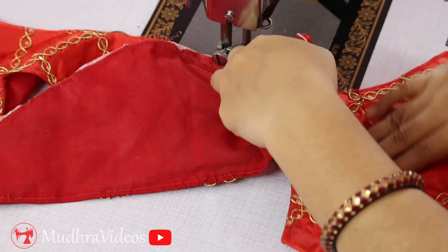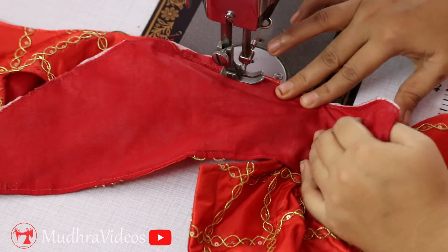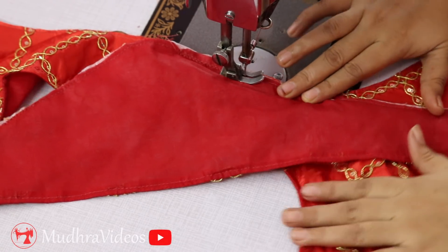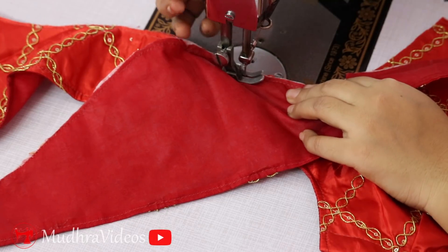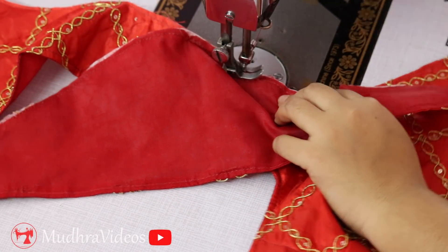If you want to make a little adjustment on the blouse, you will need to make that adjustment to the blouse piece accordingly.